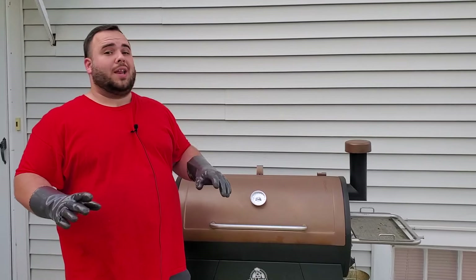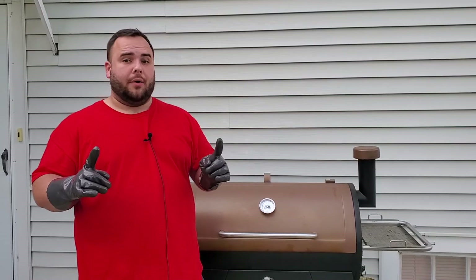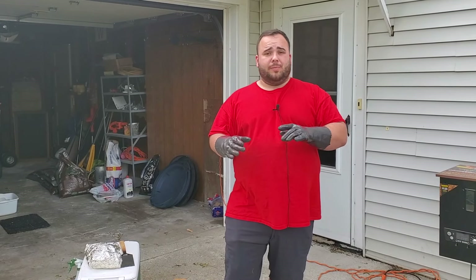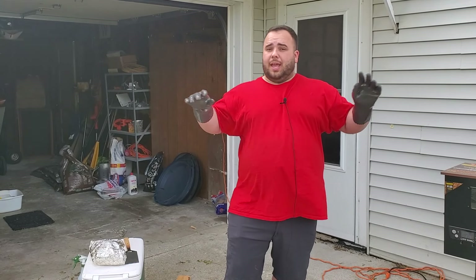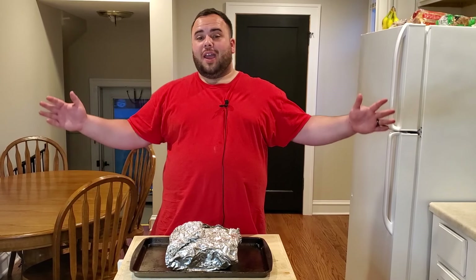Ladies and gentlemen, we're ready to take this off. You won't see the inside just yet — when I take it off I'm letting it rest for one hour. I'm not putting it in a cooler, just letting it rest outside of one since it's already in foil and will steam by itself. After one hour — the 10-hour mark — it'll be ready to dig into.